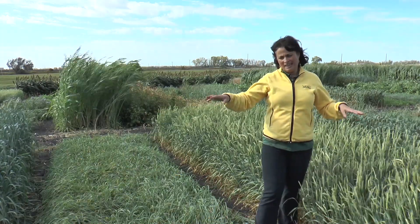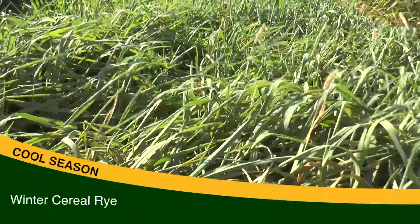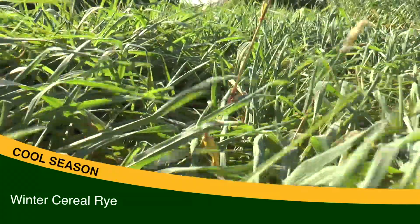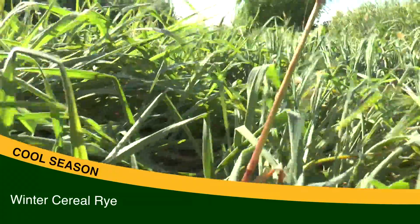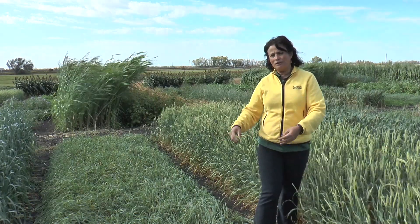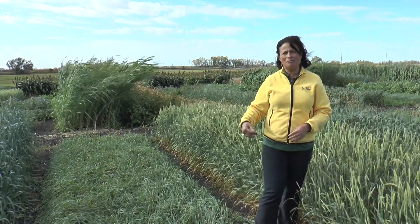Of all of these, the most used is winter cereal rye, and the reason is it is the only one of these cereal grasses that survives the winter. This is important because it will protect the soil now, but it will also regrow in the spring and provide green cover until the next crop is planted.